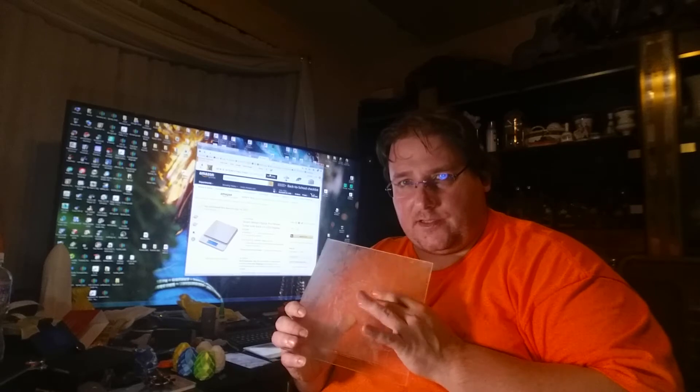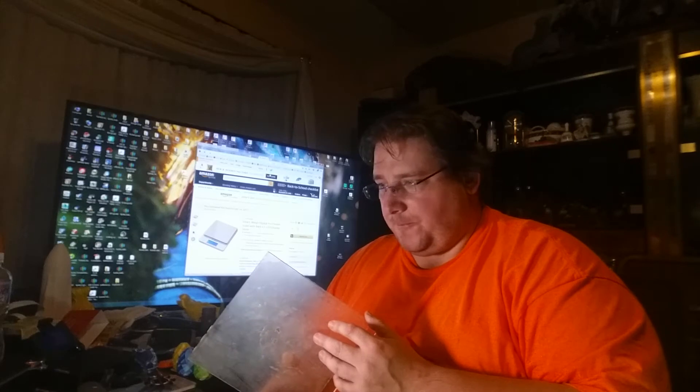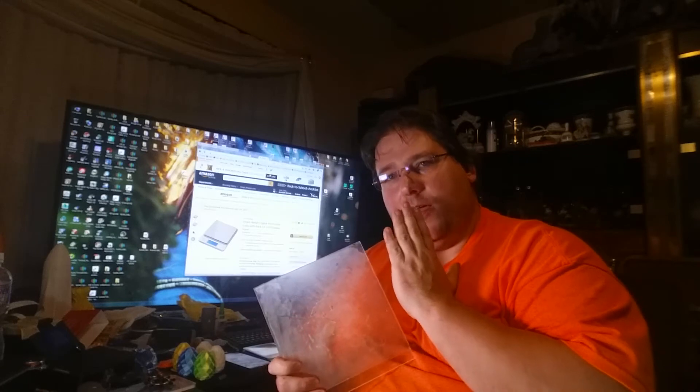Another surface that prints equally as well is PEI — polyetherimide. There are two places to get PEI. You can get it on Amazon for $22, I'll have a link below. That comes with the adhesive, but it does not come together, so you've got to apply the adhesive and then add the PEI. If you're up for that, I'll have the link down below.